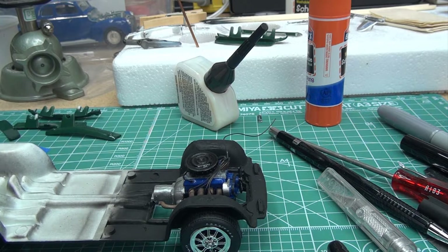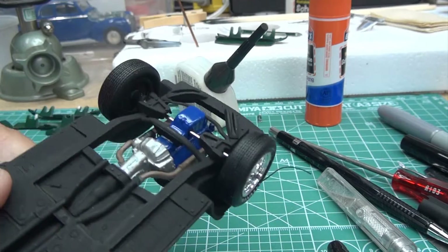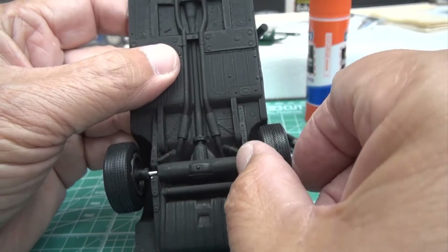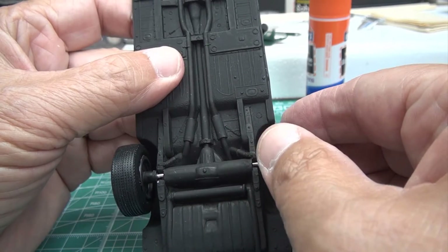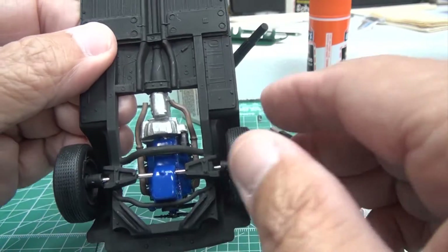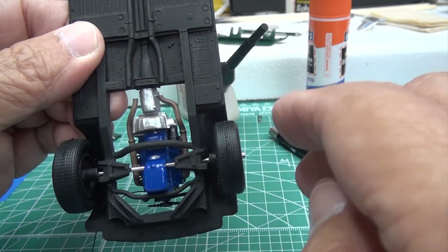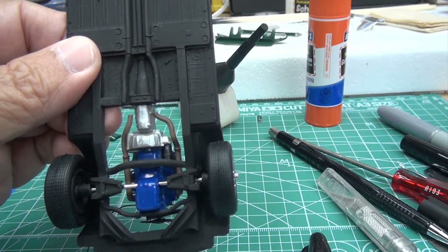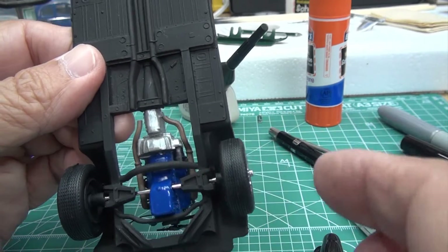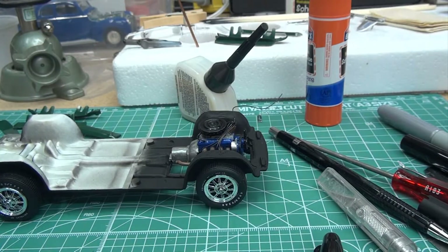It's actually the next day from the previous clip. I trimmed the axles down so the wheels could be mounted without so much side-to-side play — they still have a little but I'm not concerned since this isn't something I'm going to be displaying. I had to take almost a quarter of an inch off the axles, so you can imagine how far they were protruding side to side on that chassis.